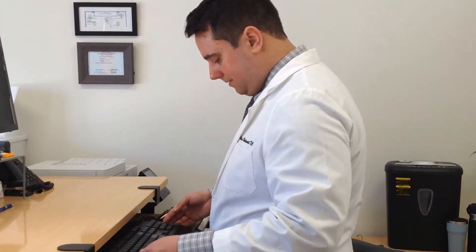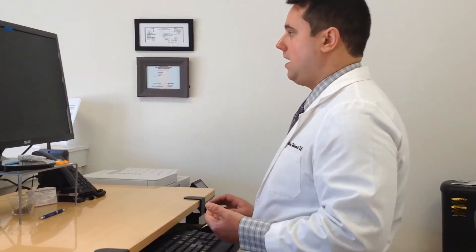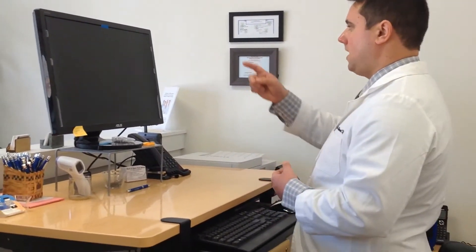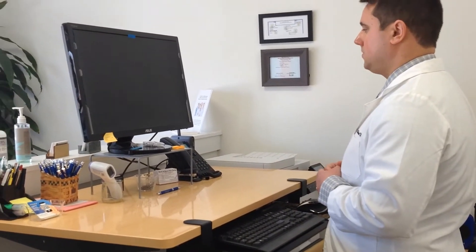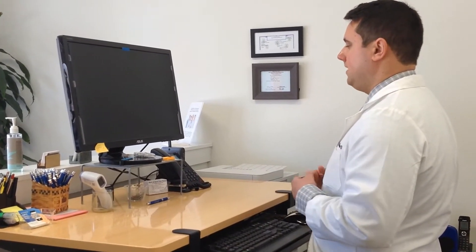Now let's talk about monitor height. As far as the monitor goes, you want to be able to look at the top of the screen and the bottom of the screen without having to move your head — if you can do that, it's at the right height. We have a monitor riser underneath the monitor so we can achieve the proper distance between the keyboard and the monitor with everything at the right height.